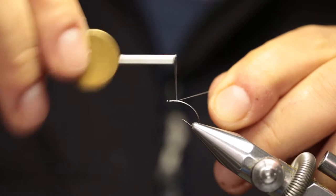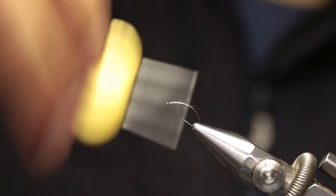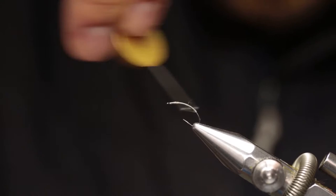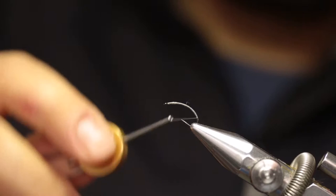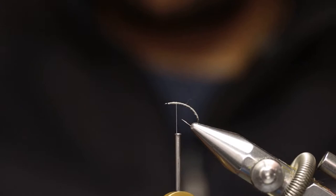Attach the thread about a quarter of the shank behind the eye of the hook, then wrap forward to just behind the eye of the hook, and then wrap back. Lay a thread foundation all the way back with touching turns to where, if you leave the thread hanging freely, it will hang right on the inside of the bend of the hook. Then wrap your thread all the way forward, up to about a quarter of your thread base behind the eye of the hook.